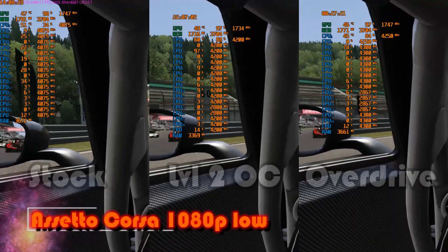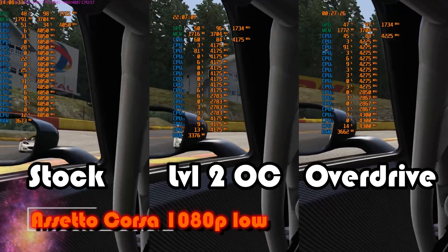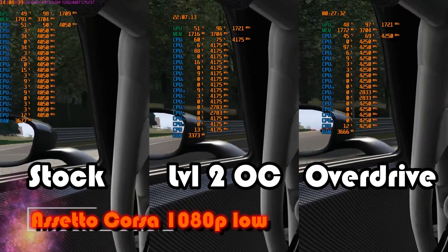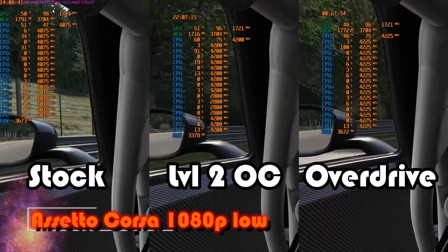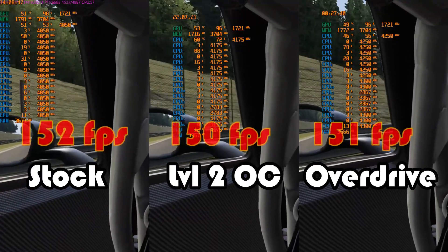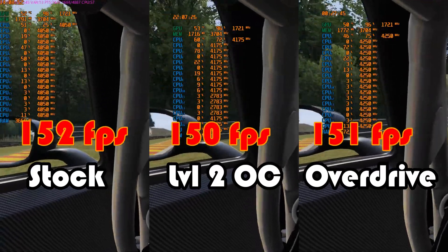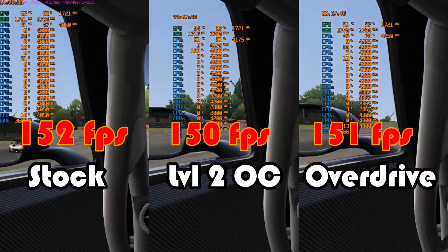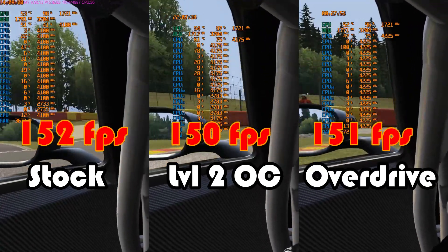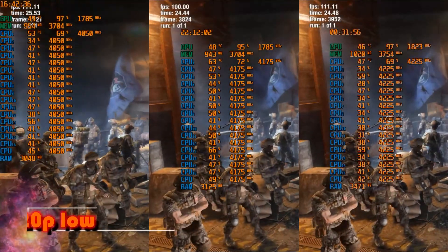Next up is the more lightly-threaded Assetto Corsa in-game benchmark, which shows a noticeable trend in boost frequencies: 4.05 gigahertz at 51°C for out-of-the-box results, 4.175 to 4.2 gigahertz at 61°C for ASUS Level 2, and 4.25 to 4.3 gigahertz at 46°C for PBO. This indicates that with a more powerful GPU we may have seen better FPS spread between the overclocks; however, the 1050 Ti was not up to the task, giving FPS results that all fall within the margin of error.